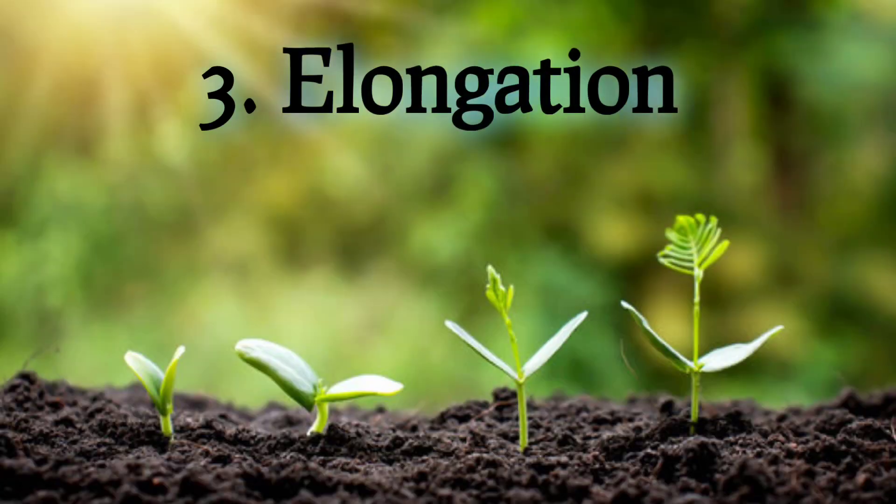Stage 3: Elongation. This is the stage where the plant starts to grow. The root grows down into the soil, and the stem grows up towards the sun.